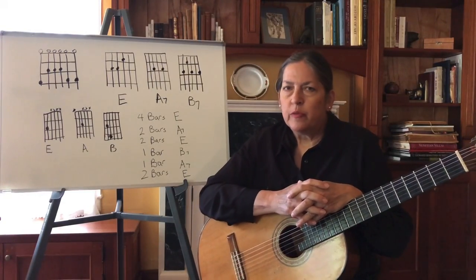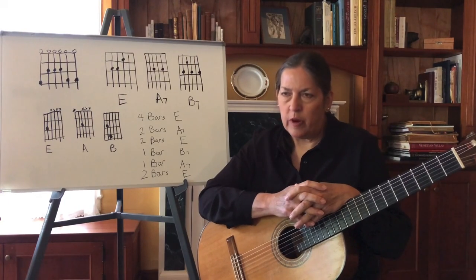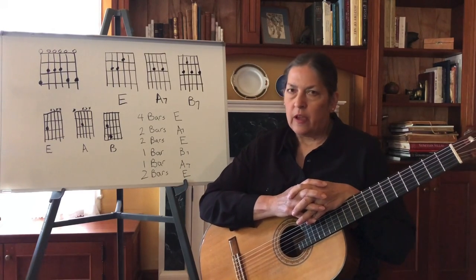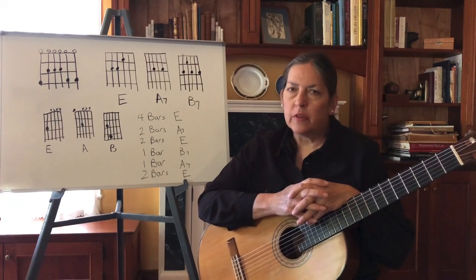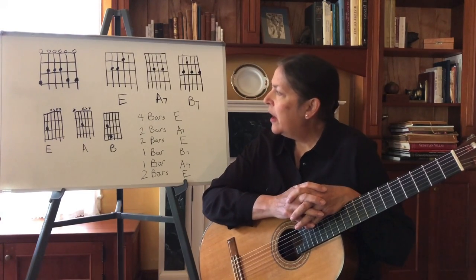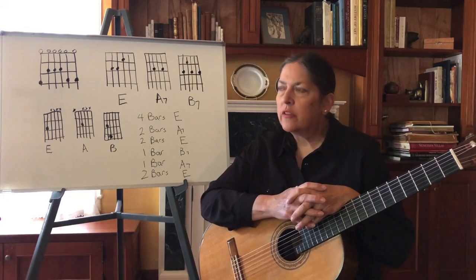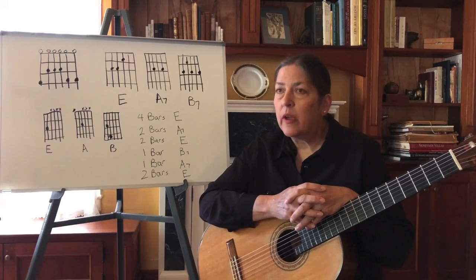Hi, this is Laura Altman from Raritan River Music Artisan, the Community Education Program with frequently asked questions for guitar. I teach at Lafayette College and Princeton University and some of these questions come up during lessons. Today I'm going to talk about how to play the blues, how to play a pentatonic scale and the chords that go with it — and you can actually write your own songs this way.